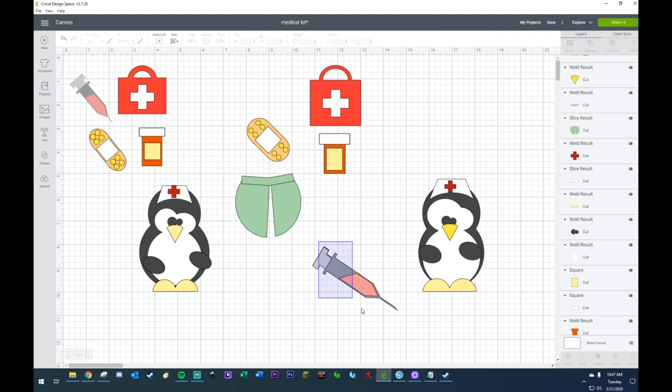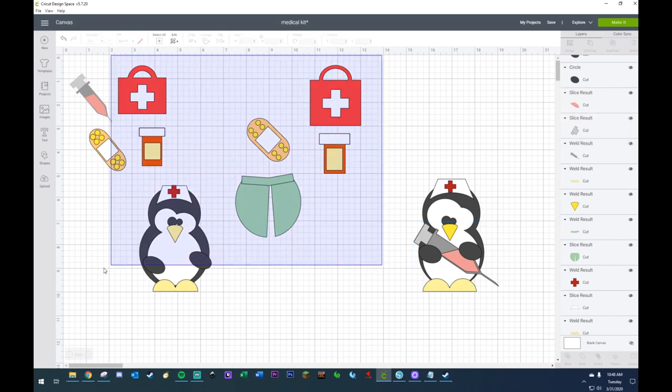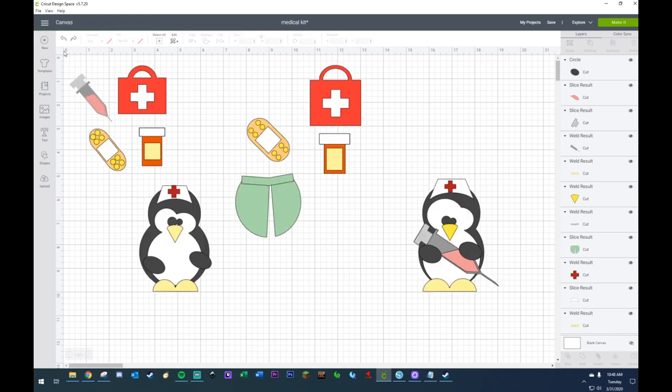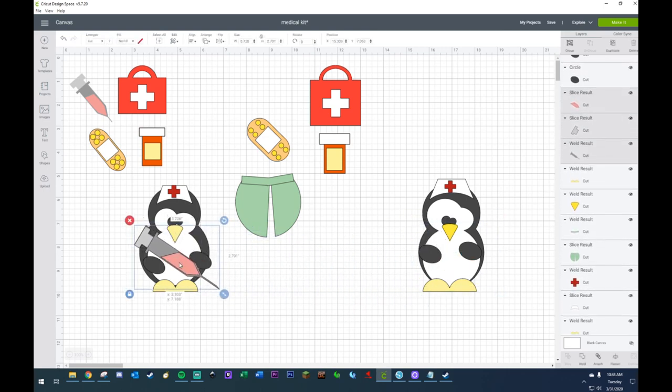All we're going to be using today is just these guys right here — all this that I have worked on goes away. Wait, this is not the penguin that I wanted. This is the penguin that I wanted. This is the penguin I wanted — now all this goes away.